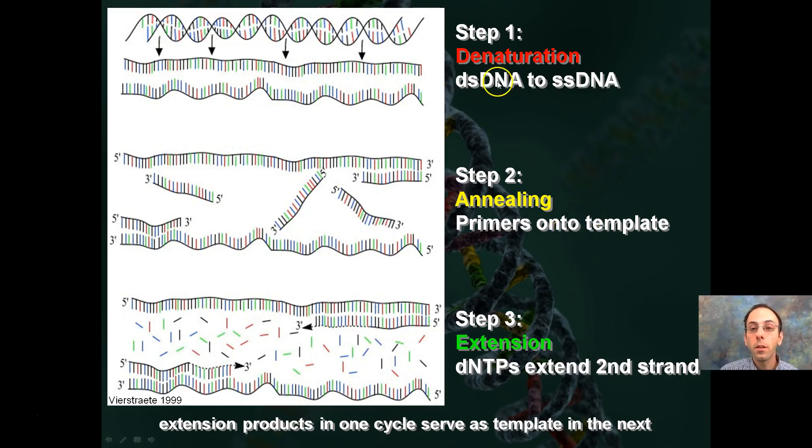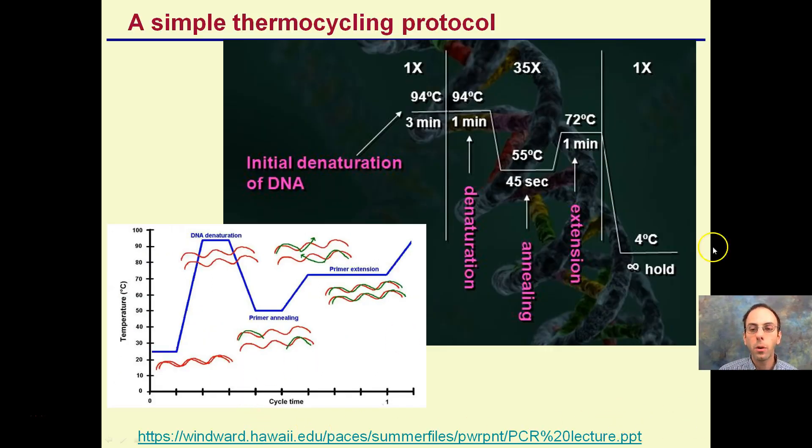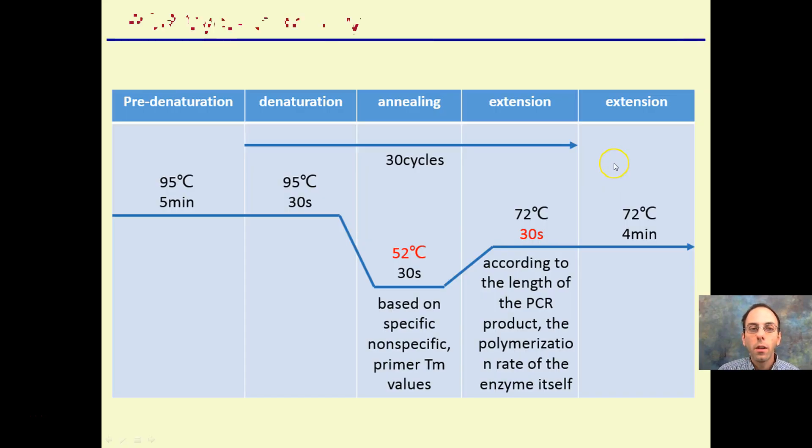To summarize: the denaturing step converts double-stranded to single-stranded DNA; annealing has the primers starting to bind; and step three is the extension phase where nucleotides bind. The cycle summary shows the pre-denature step, then your 30 cycles — depending on what you want to amplify — from 95 degrees down to 52 degrees for the annealing phase, then warming for extension. This is a repeated cycle process.